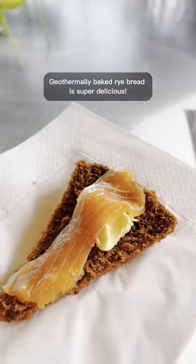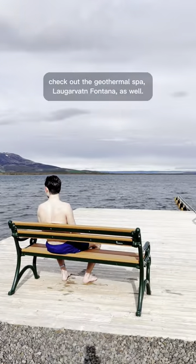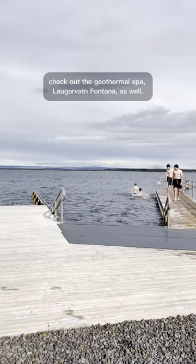Geothermally baked rye bread is super delicious. Remember to try it on your next trip to Iceland. And while you're at it, check out the geothermal spa Løjvart Fontana as well.